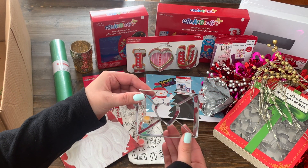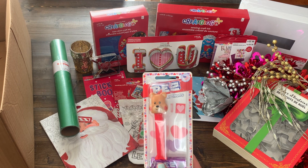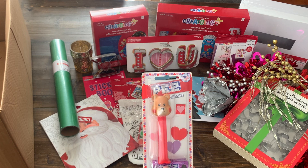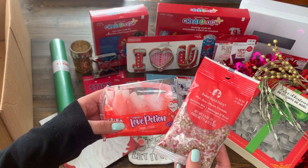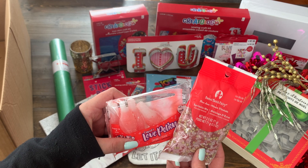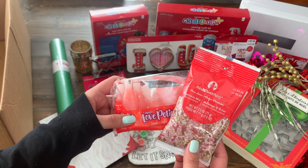Down at the bottom, there's one more cookie cutter for Valentine's Day. They threw in a little teddy bear Pez — I love how you can just find anything in these boxes. And finally, the last things out of the box are some Valentine's candy and these fun Sweet Tooth Fairy sprinkles. I like that even these match the pink and gold theme that this box has had.